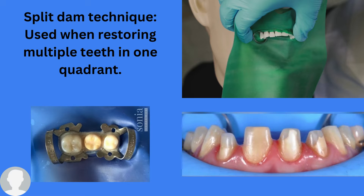This is different from the normal rubber dam techniques, where you punch one hole for tooth 1-1 and another hole for tooth 2-1. With the split dam technique, you punch holes close to one another so that you end up with one large opening — that is the split dam technique.